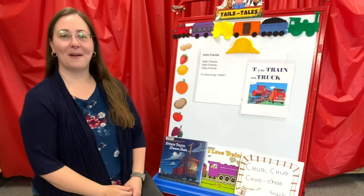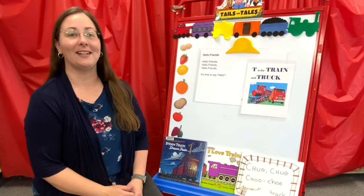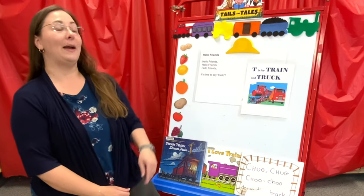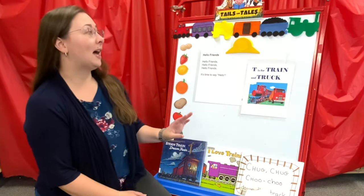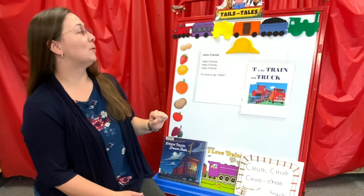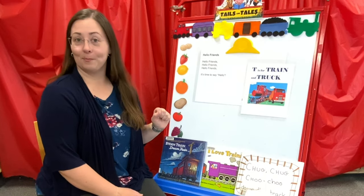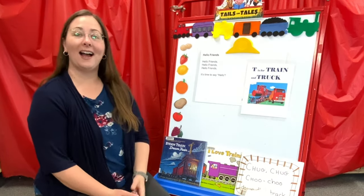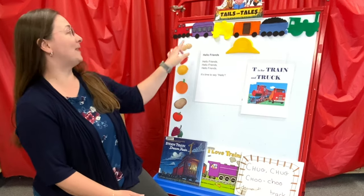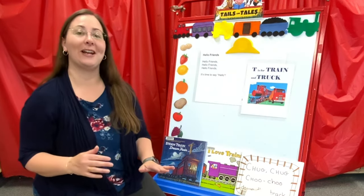Hi, this is Whitney with the Merriam Public Library here with another Tales and Tales Summer Reading Club Storytime. I'm cheating a little bit this week because most of our tales are going to be animals, but I thought I could sneak in trains because to me, a train kind of has a tail ending with a caboose. So trains are so much fun — we're going to do trains today.